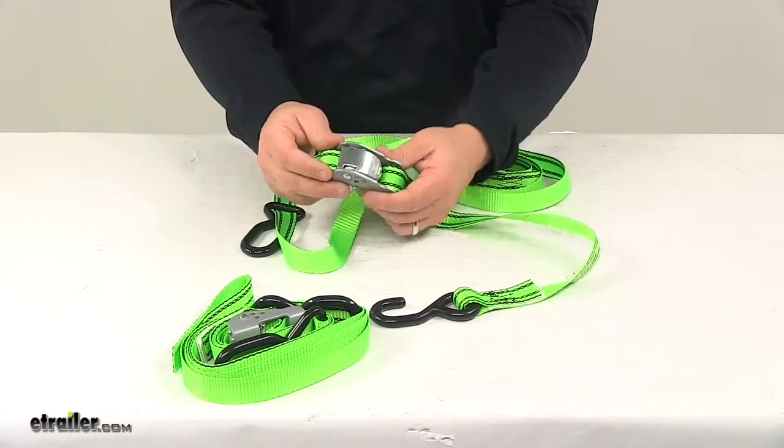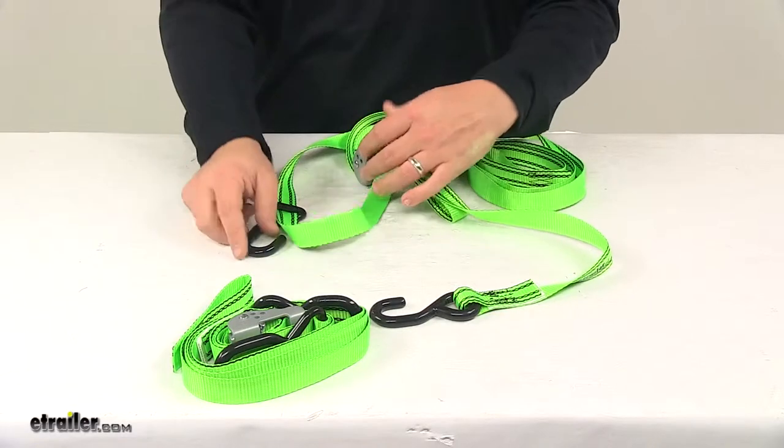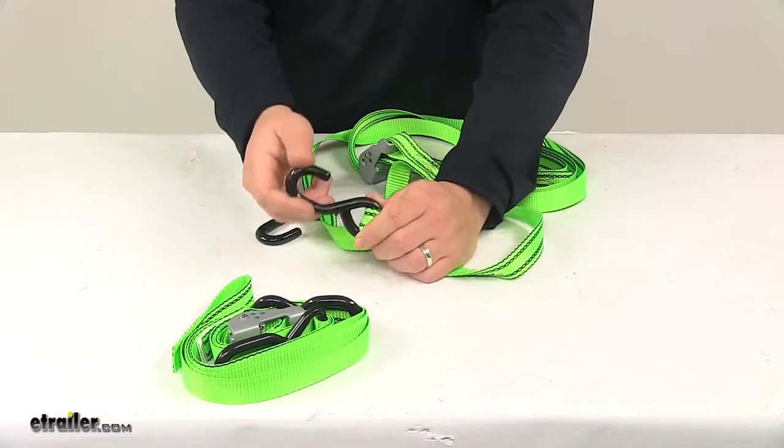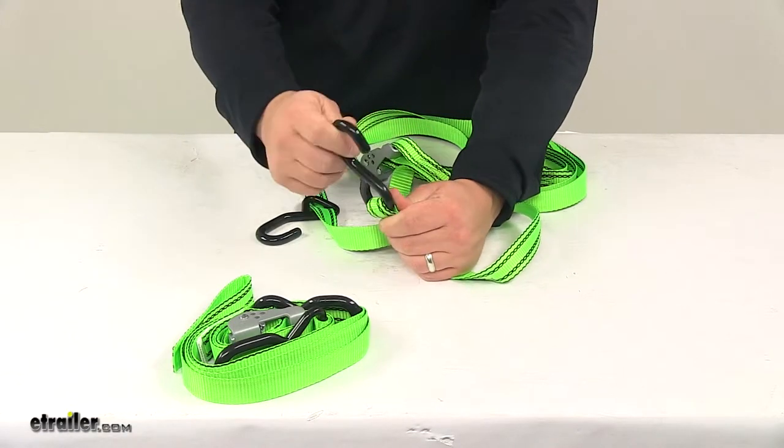The buckle right here is steel construction and features a protective finishing to keep them safe from rust and corrosion. The S hooks on the unit are also made from steel and they're coated with a vinyl coating, so it's going to keep them from scratching anything they come into contact with.